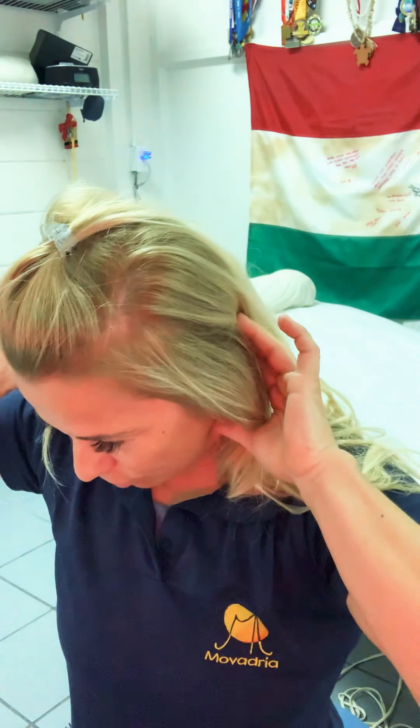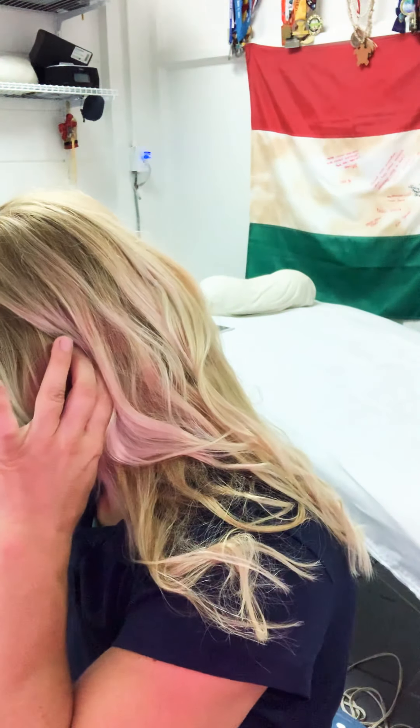Go down along the ear, all the way down to the skull on both sides. Now use your thumbs and go right underneath the skull with both hands. It might be very tender but also feels great. Little circling movement with your thumb counterclockwise — just gently press.